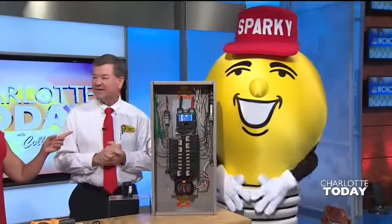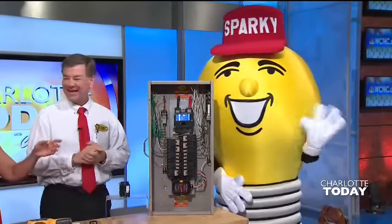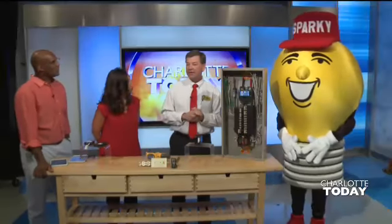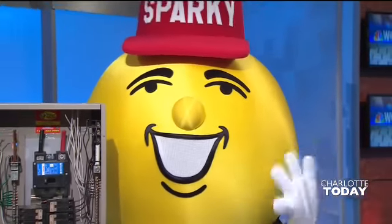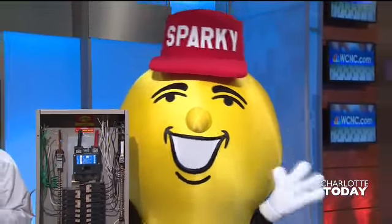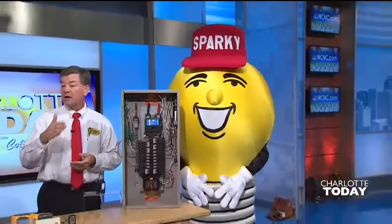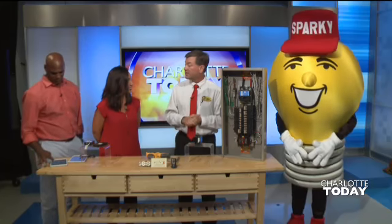Tell us more about Mr. Sparky — thank you for sort of being Vanna White as we make this display here. People can actually book Mr. Sparky to come out to events. We were in downtown Charlotte on Friday and he was running around all over the place. You can book Mr. Sparky for schools, church events, whatever you may have, for free. We have coloring books and all sorts of things. Go to MrSparkyCharlotte.com and there's a booking tab where you can book him.